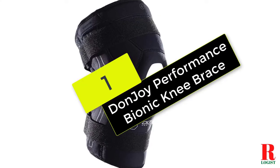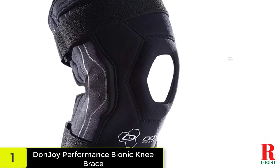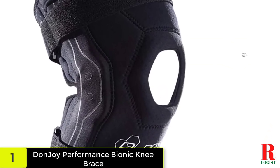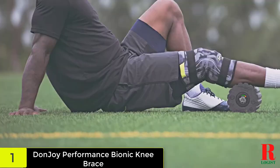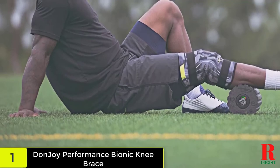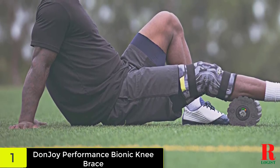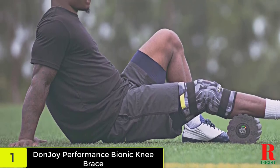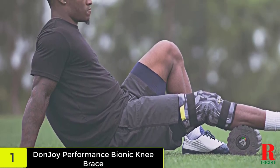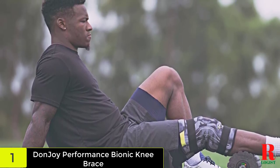And finally, at number 1 on our list, we have the Donjoy Performance Bionic Knee Brace. This brace gives you the freedom to move your joint, which is why it's preferred by athletes who need a reliable knee brace for exercises and practice. It won't stop you from doing your daily activities while helping you recover from hyperextension injury. Featuring an open patella design, your knee will receive proper ventilation for quicker recovery. This design also prevents skin irritation, a common problem with closed patella designs.